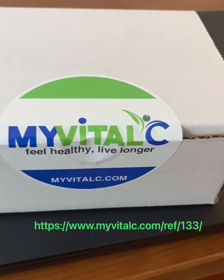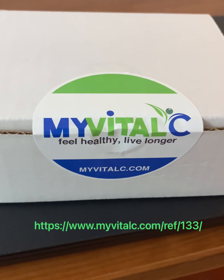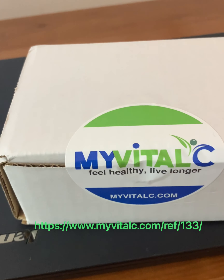We just got my Vital C — feel healthy, live longer. Go to myvitalc.com. Now we're going to do our unboxing.